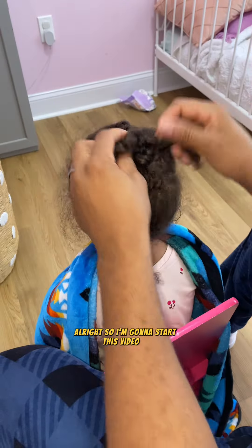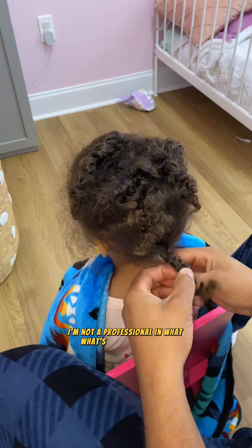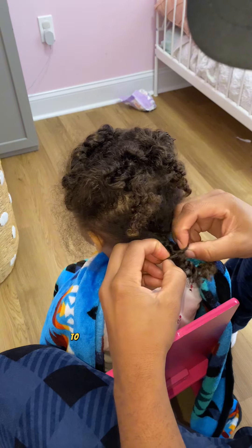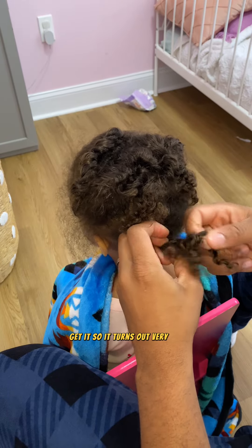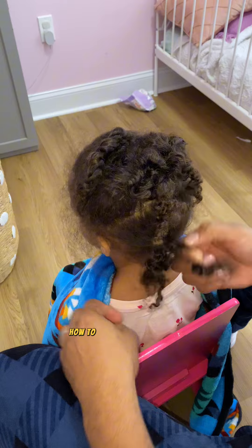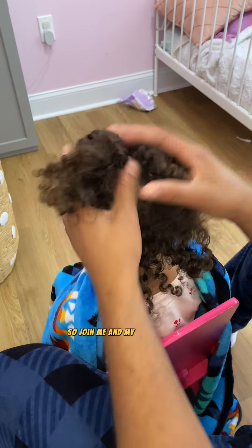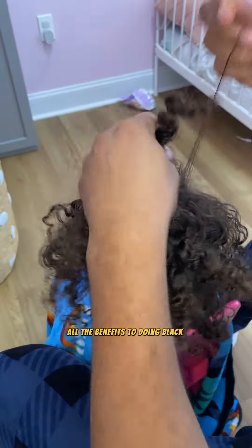I'm going to start this video by saying that I have no idea what I'm doing — I'm not a professional in any way whatsoever. I overestimated my ability to just jump into things and get it, so it turns out very bad, let's be honest. But I'm willing and ready to do whatever it takes to learn how to do my daughter's hair excellently. Join me and my daughter on this journey to discovering all the benefits to doing Black hair with excellence.